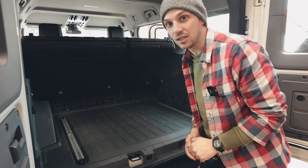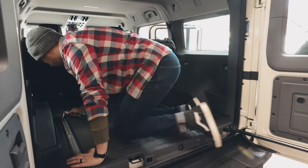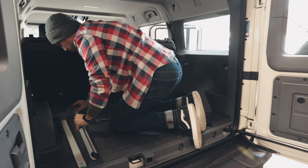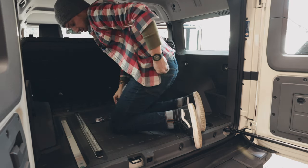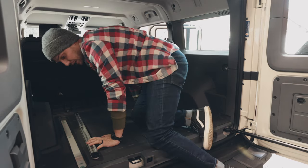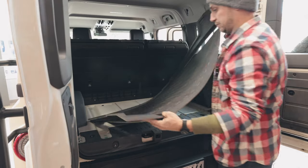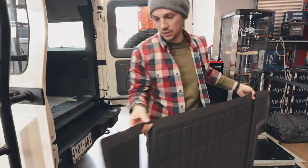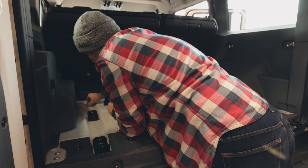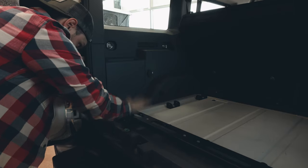Step one, we're just going to start taking out all the stock parts and get a clean slate, then start installing some brackets. We're going to use these factory bolts to install Buzz Overland's brackets, and after that it's going to be all new supplied hardware. There's a little sticker covering the holes that aren't used — just peeling those guys off.